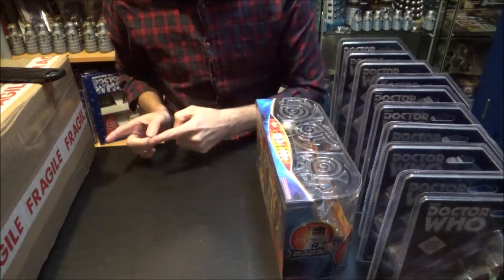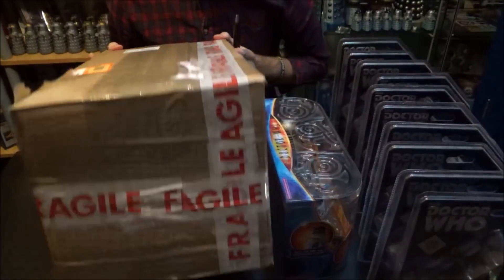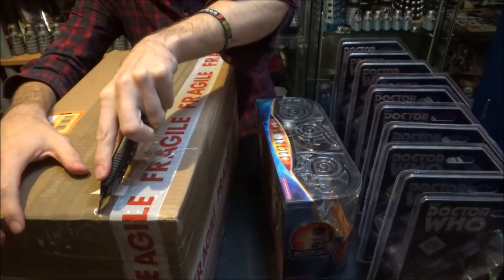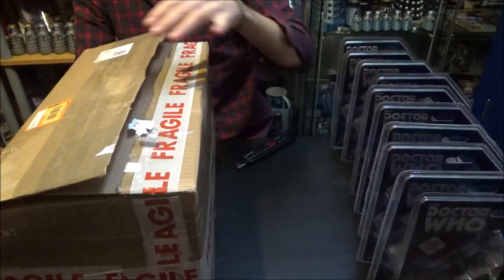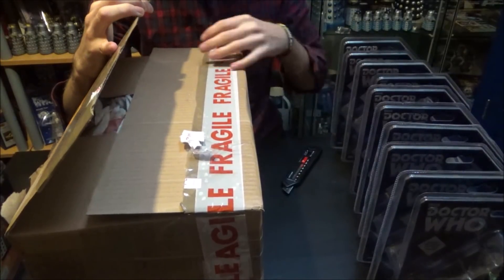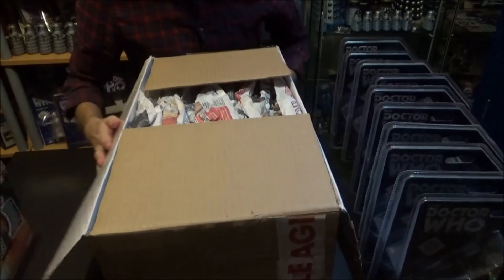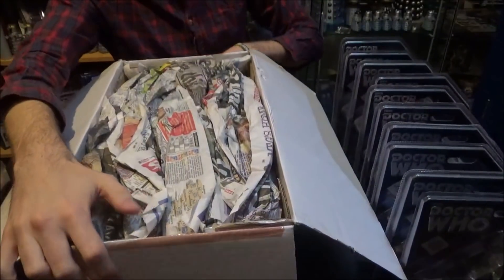Let's crack on with opening the bigger box. Spoiler alert — I'm pretty sure there's only one thing in this box, and I'm not really sure why the box is so big. Let's find out. I've gone ahead and unsealed this massive giant box, which might come in useful for something else. Inside there's tons of newspaper — oh joy, more recycling, never mind.